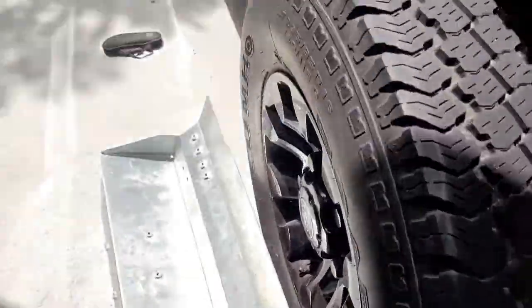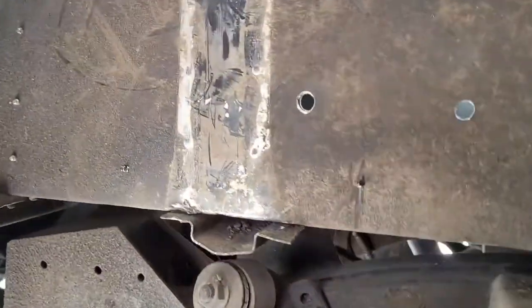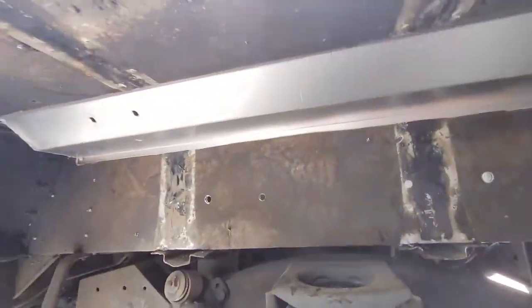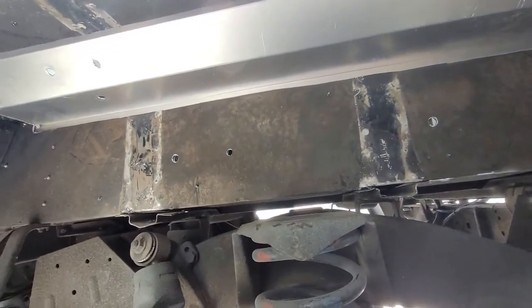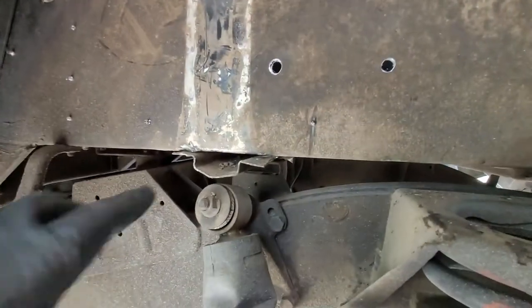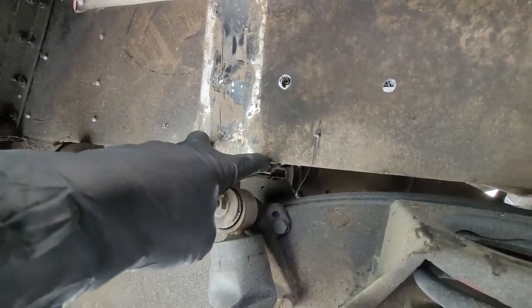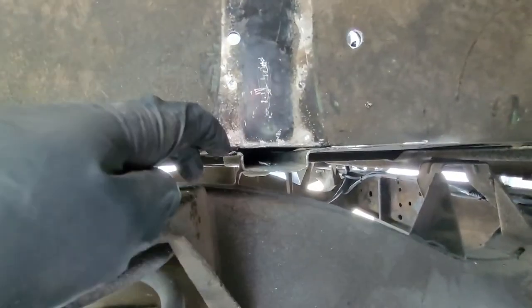I also removed the uprights — three on the bottom and three on top, as you can see there and there. Getting this plate in here is a royal pain. I've separated this part down here so I'll be able to slide the bottom lip into there on both sides.